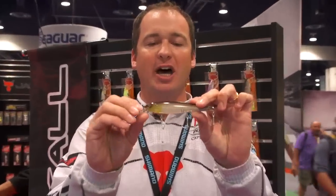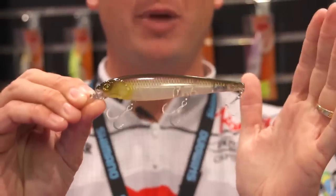I'm excited to show you guys this new bait by Jackal. It's called the Jokey 120 — it's a 120 millimeter bait.